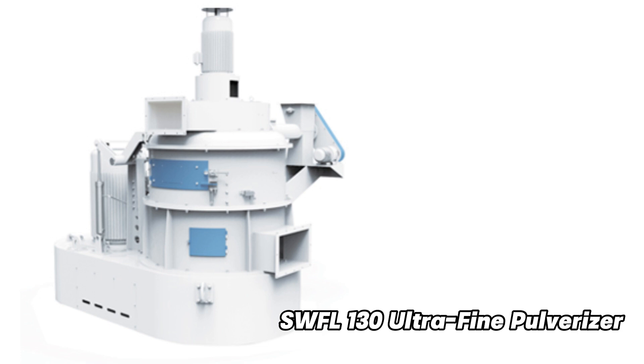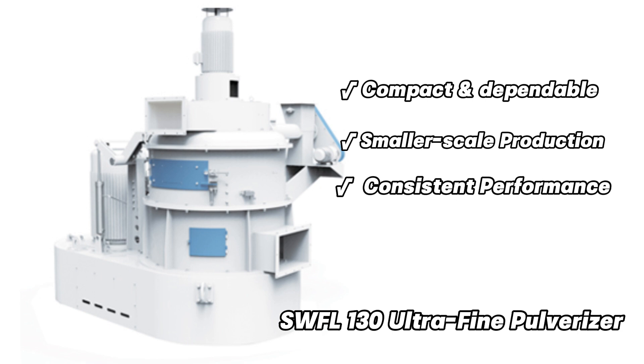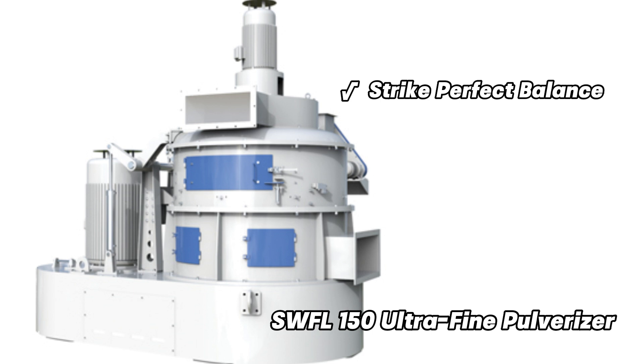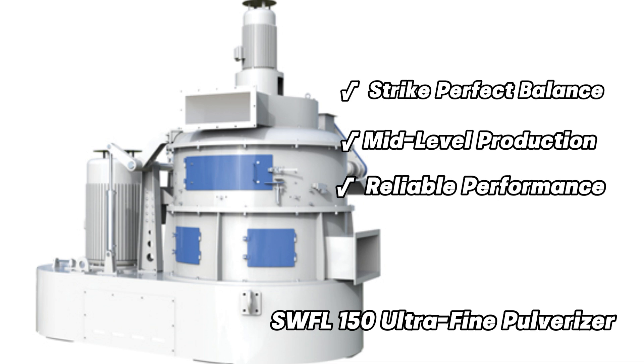The SWFL Ultrafine Pulverizer Series offers three standout models to meet diverse production needs. SWFL 130: Compact and dependable, this model is perfect for smaller-scale production environments, ensuring consistent performance while optimizing space and resources. SWFL 150: Striking the perfect balance between capacity and efficiency, the SWFL 150 is ideal for mid-level production demands, offering reliable performance for a variety of applications.